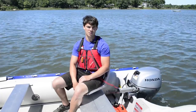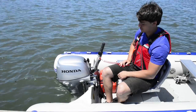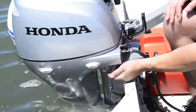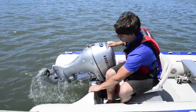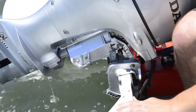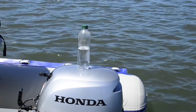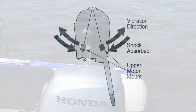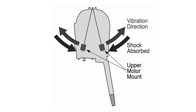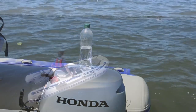If you fall overboard, the lanyard will pull out and kill the motor immediately. Easily lifting the motor comes in handy when you need to go through shallow water. To put the motor back down, push the lever down, give a gentle lift, and slowly lower. With the motor running, there's very little vibration, because Honda uses an exclusive triangulated rubber mount system that absorbs vibration and provides an unbelievably smooth operation.